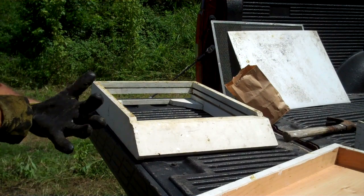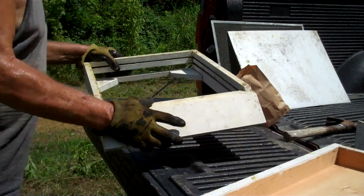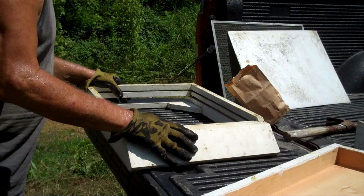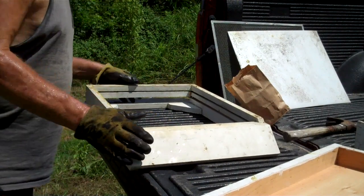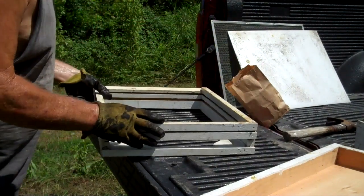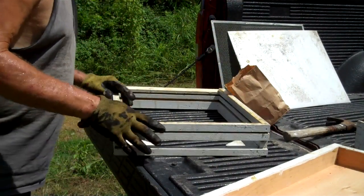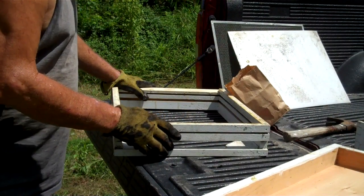Hello, I'm Tim Durr with Durr's Bee Farm and this is a screen bottom board. It's more complicated than it needs to be, and bottom boards — they only ship them put together but they don't glue them, which they should.